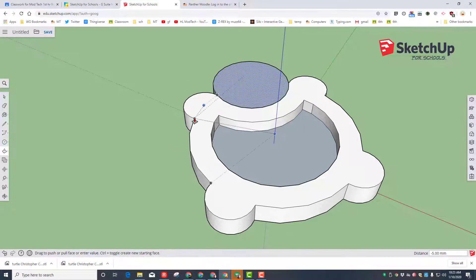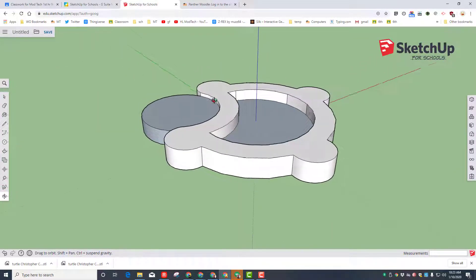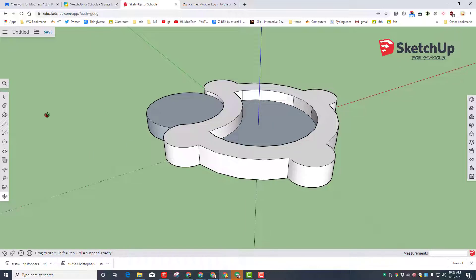Take the head and lift it up to the exact same height by touching one of the endpoints elsewhere in the project. Then push it down one millimeter just to give it an interesting texture. If you orbit, you can see we now have a 3D little keychain shape.